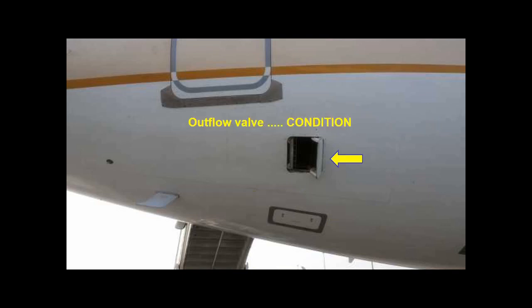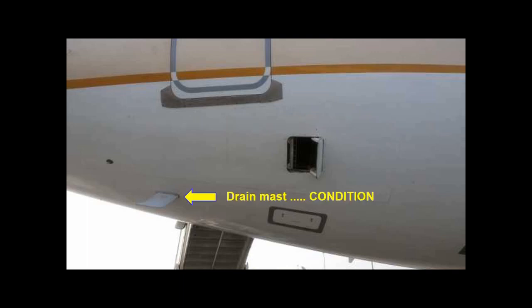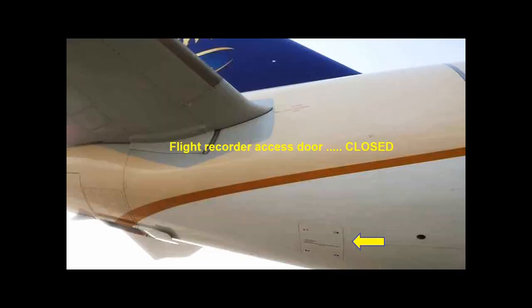Check the potable water service panel. Check the conditions of the outflow valve and the drain mast. Check the closure of the flight recorder access door.